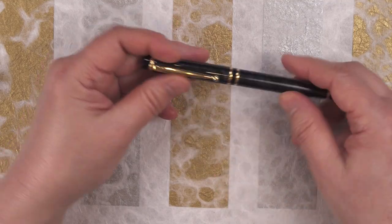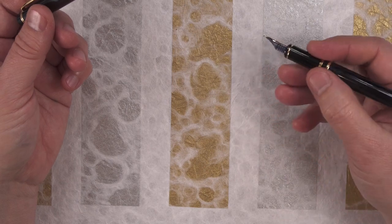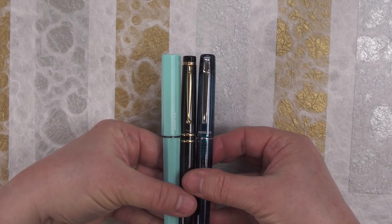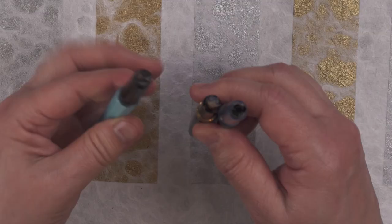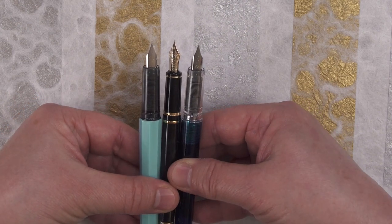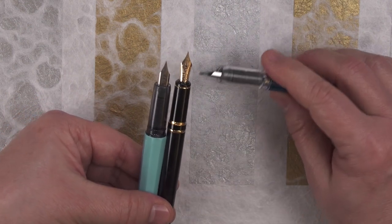A 14 karat gold nib upgrade to a snap cap is the Pilot Grants. Capped, it's about the same size as the Star and Profonte. Uncapped, they're again about the same size, but the Grants is a little bit more slender, and the nib is just a little bit longer.